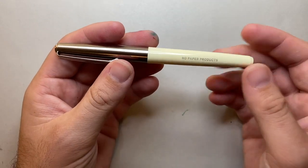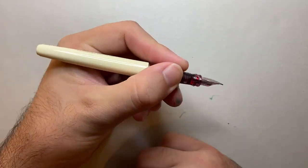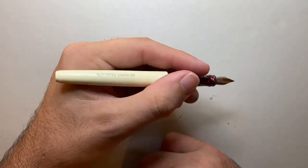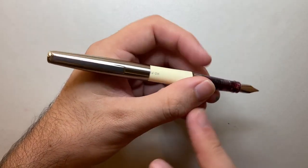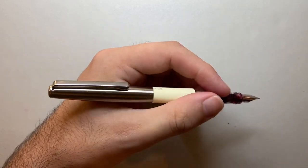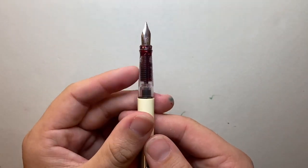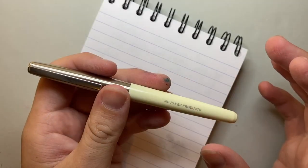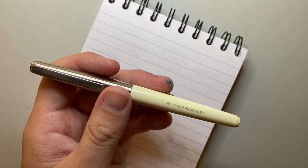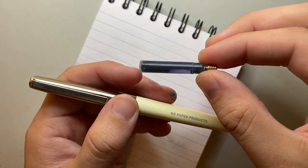The specs: capped it's 133 millimeters — slightly shorter than the Lamy Safari. Uncapped it's 123mm, which is on the shorter side for fountain pens. Posted it's 145mm, which feels really good. The weight is about 15 grams — seven in the body and eight in the cap. Because the cap weighs more, posting it deep and placing the weight on the webbing of the hand actually balances the pen nicely.